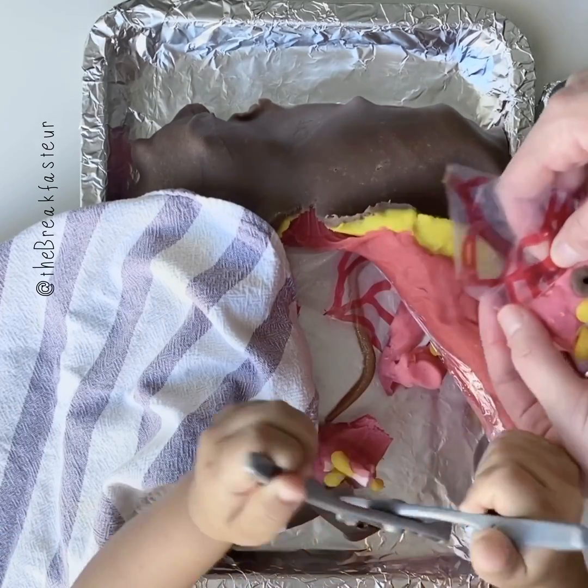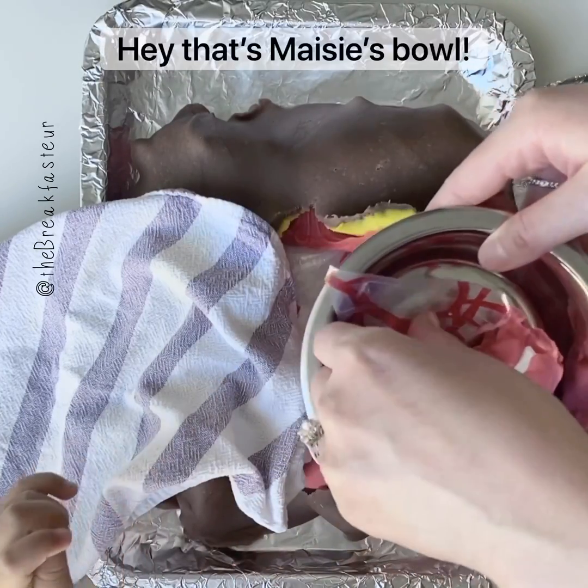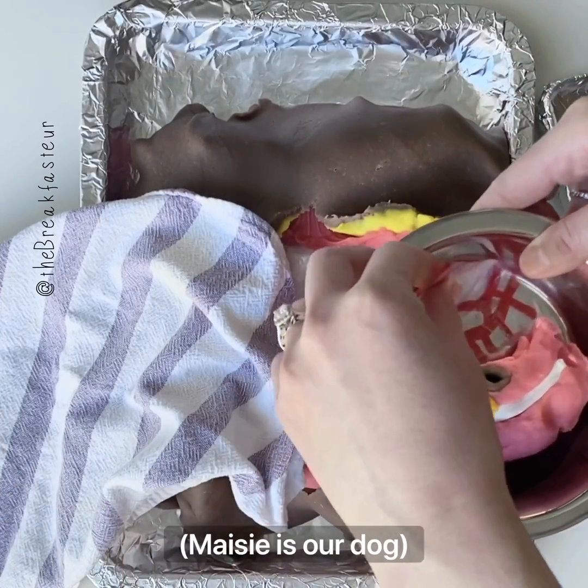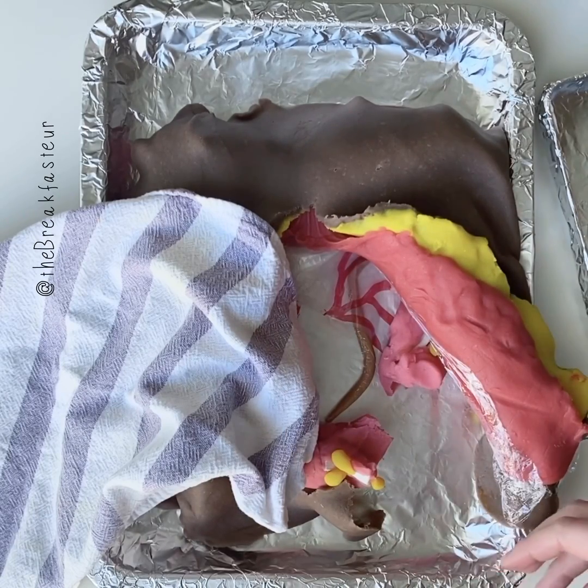So there's our specimen — we'll put that into our little specimen bowl. And then we're going to take this to the pathology lab so that they can examine it.